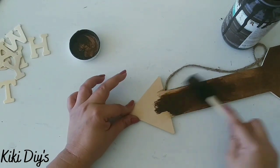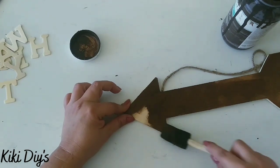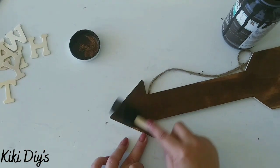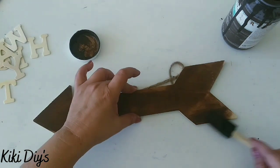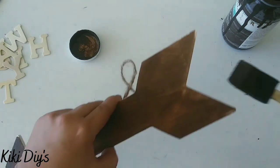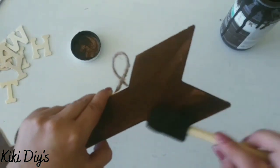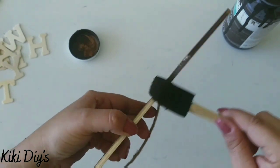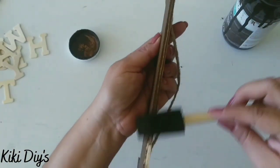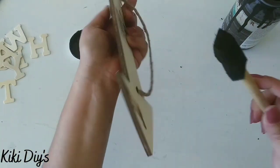As you can see, using the whole sponge it just blends really nicely and looks beautiful. After we finish the top, we're going to paint the sides, and when we finish the sides we'll paint the back of the arrow too, covering everything really nicely.